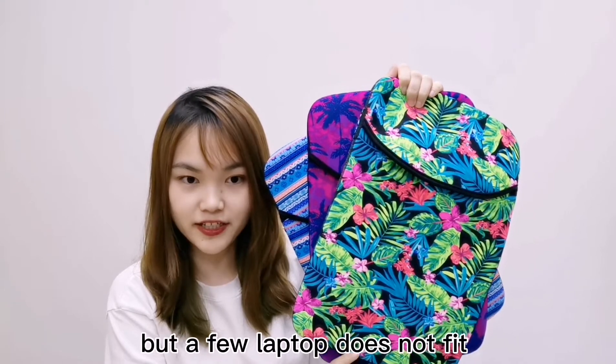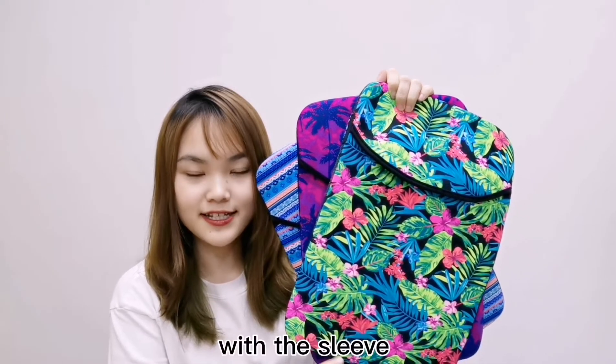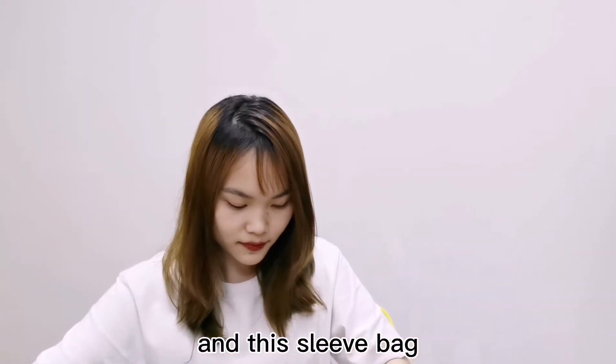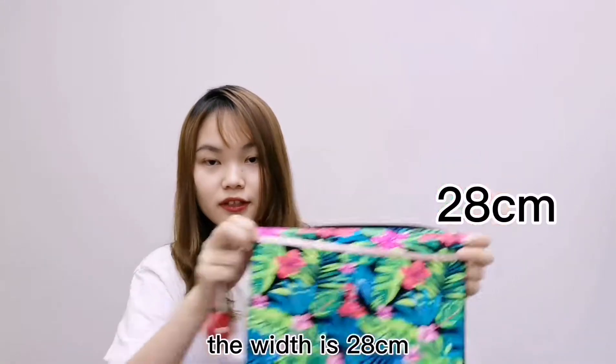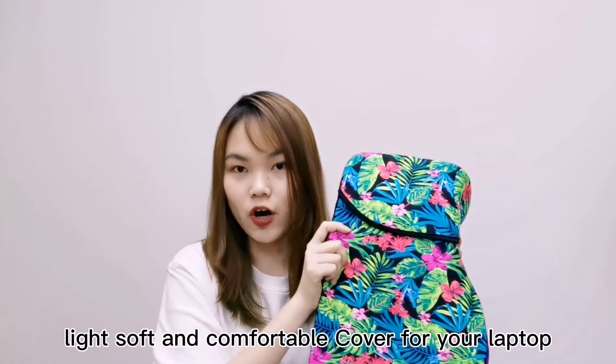A few laptops may not fit, so please compare the length and width of your laptop with the sleeve bag. The length is 40cm and the width is 28cm. It's a light, soft, and comfortable cover for your laptop.